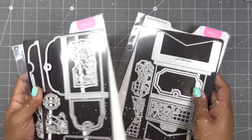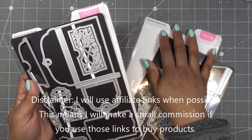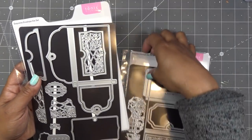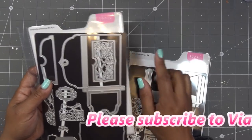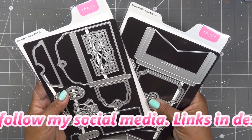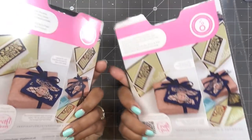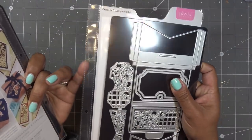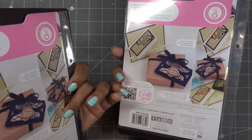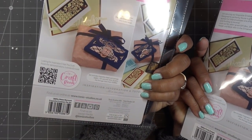I went ahead and took them out of the plastic packaging because usually I start talking and there's a lot of reflection from the packaging. They're both called the Exquisite Envelope Die Set — it's an exquisite envelope collection. They come in pockets that fit into ring binders available on Tonic's site. This one is called Pretty Pocket and this one is called Gilded Baronial — two different styles.